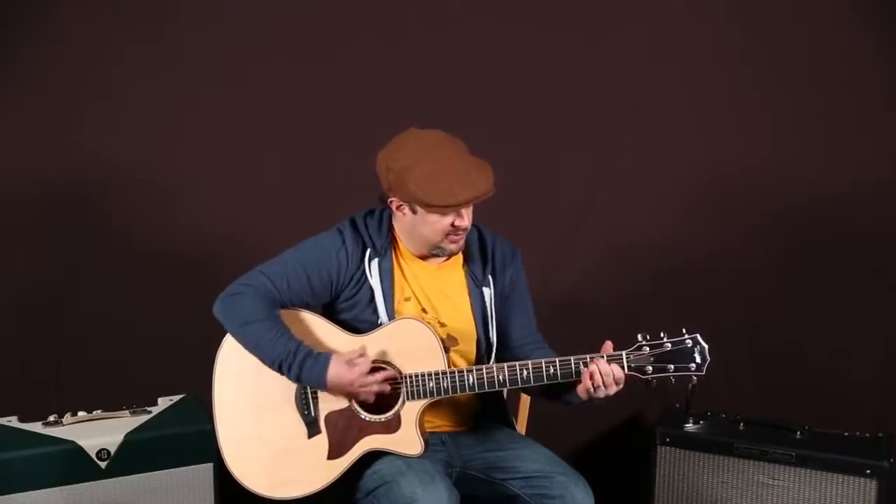Hey, what's up, you guys? Marty Schwartz here from GuitarJamz.com. Got a super fun jam for you guys today. It's just basically a little play on the 12-bar blues, but with some nice jangly chords and a couple of little flibbity-flubs. So I think you'll have fun with it. Nice and bluesy and fun. We'll zoom in and break it down.